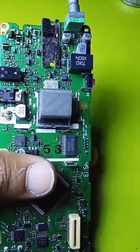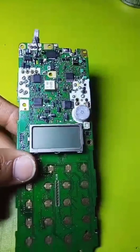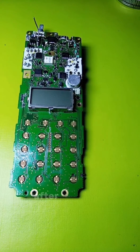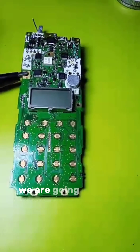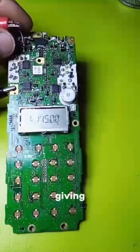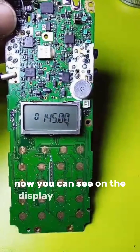Due to the water damage there is dry solder. We clear this and after re-soldering we are going to show you if it is working or not. It is giving 7.4 volts and now you can see the display is on.